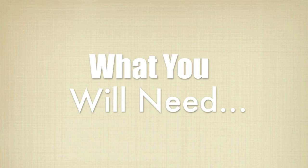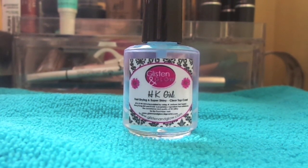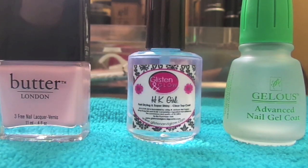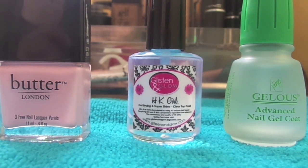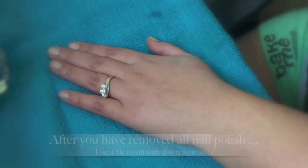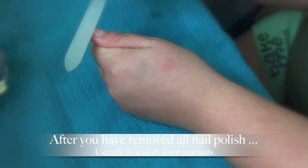So if you're interested in seeing how you can do a gel manicure at home — very simple and very inexpensively — just keep watching. There are a few things you are going to need: your favorite top coat, the Jealous Advanced Nail Gel Coat, the polish you plan on using, and a buffer.